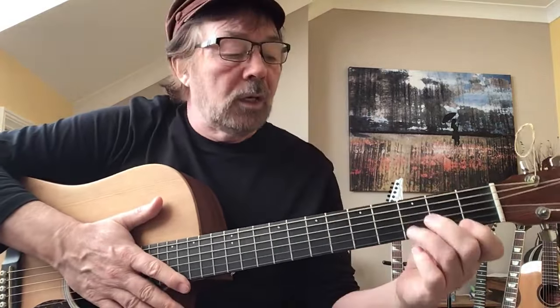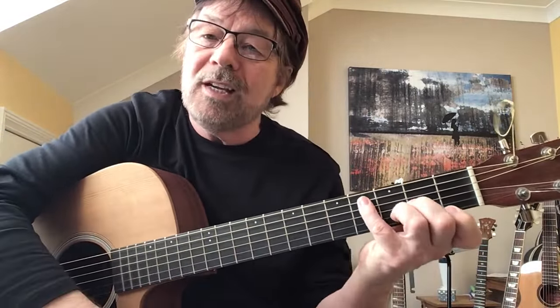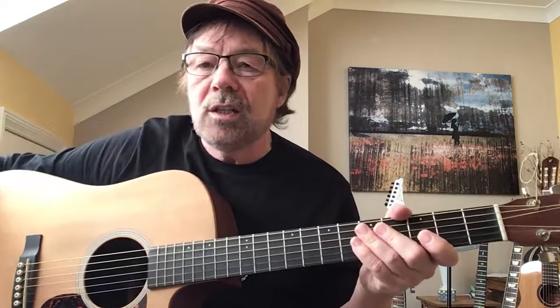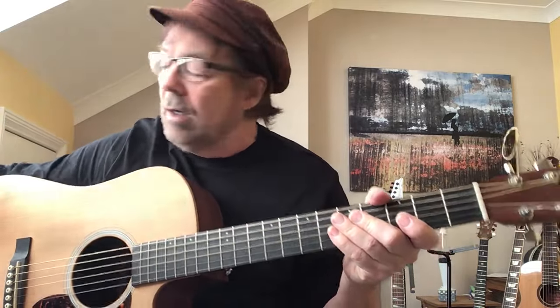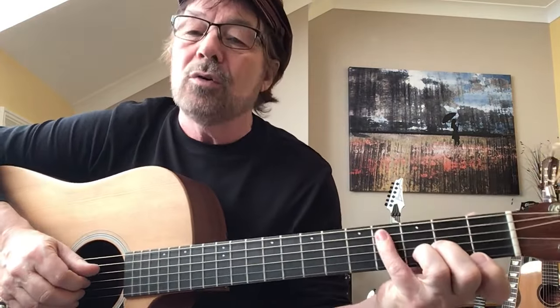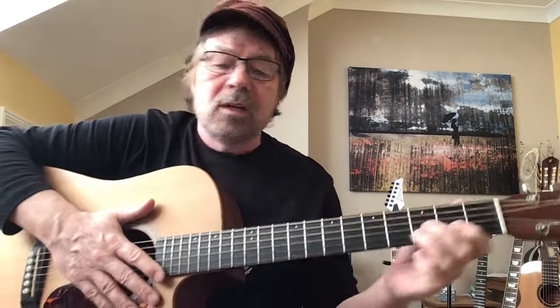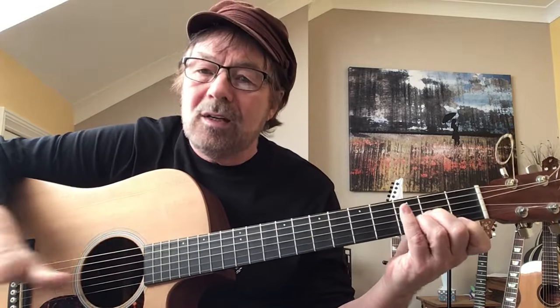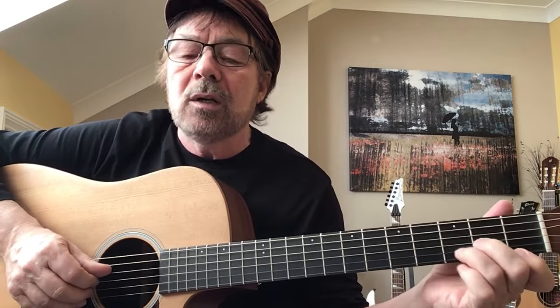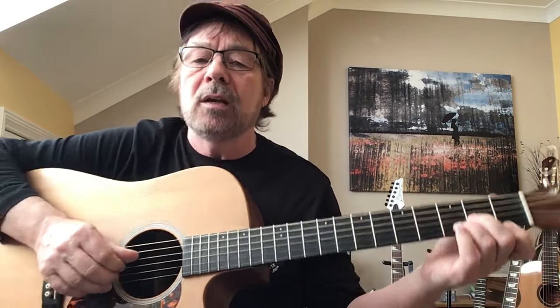It's in D minor. Now if anyone struggles with the second shape, which is a bit stretchy, just use a capo while you're working it out. I always suggest you play to the record, but if you're struggling just put a capo on, because the second chord is a little bit of a stretch. It's the only tricky one in the whole piece - I'll show you how to practice it in an easier way in a minute.